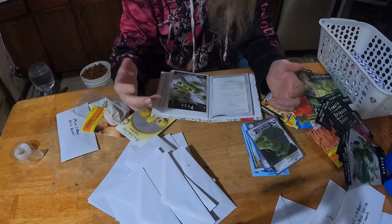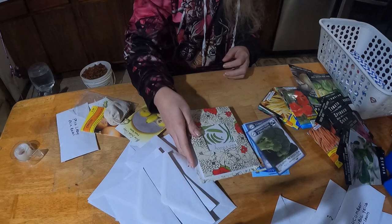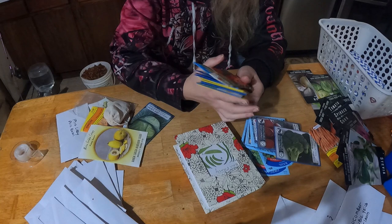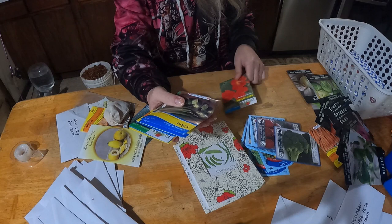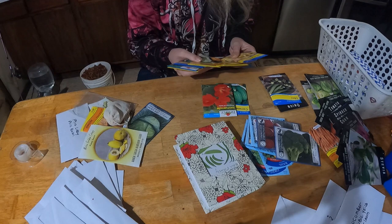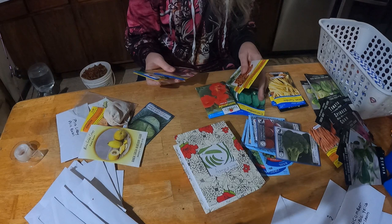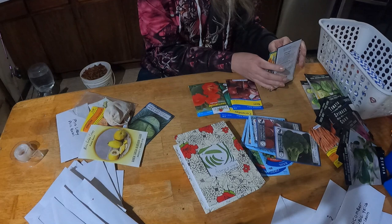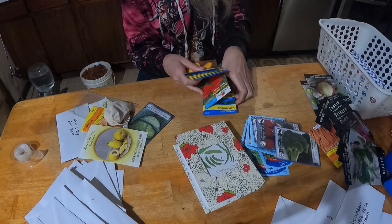Another idea with these photo albums is that you can organize by companion planting — and we will be doing segments on companion planting and growing organically this year on our channel. For example, nasturtiums can go with cucumbers and beets. Nasturtiums have a natural pest-resistant property to them, so that will definitely help you out.